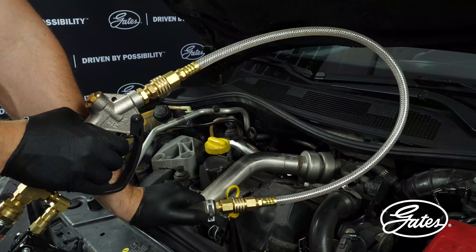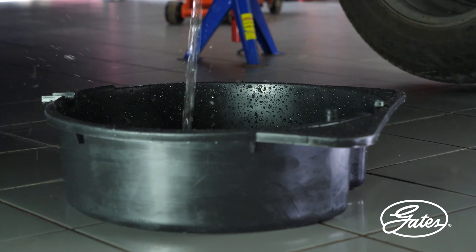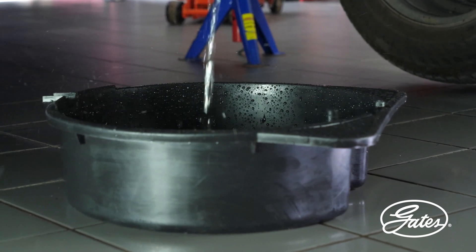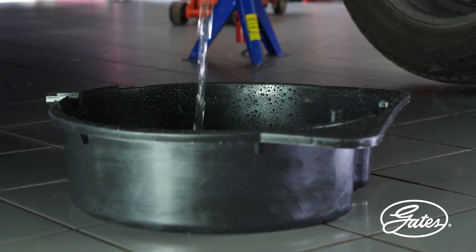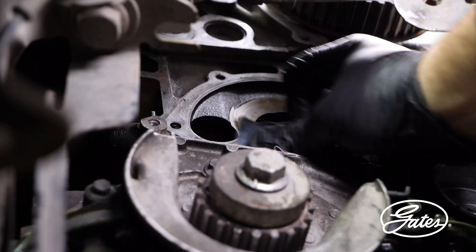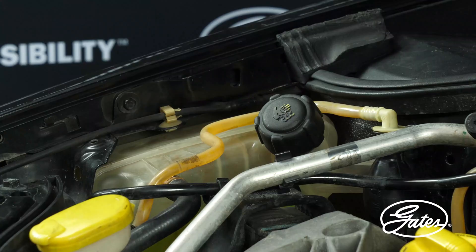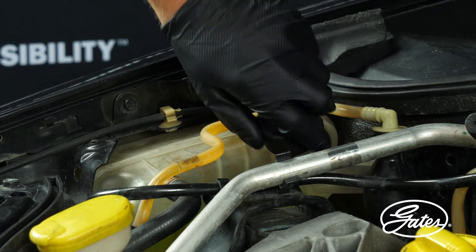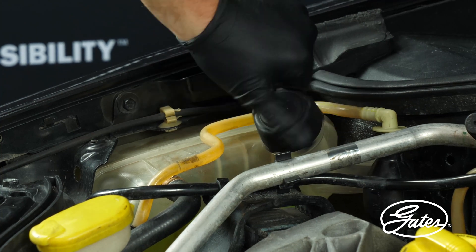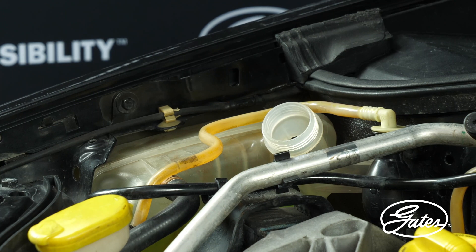Always completely drain and thoroughly flush the cooling circuit before installing a new water pump. Before installing the new water pump, it is necessary to clean the surface of the engine block where the water pump will be installed. Please check the expansion tank to make sure no impurities or sediments are left behind. If needed, take it out and clean it before refilling the system.